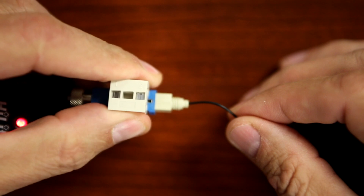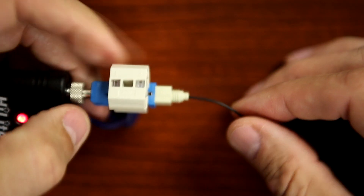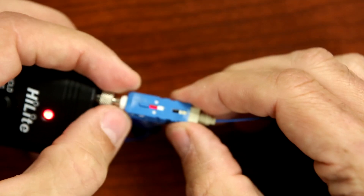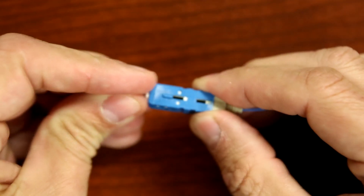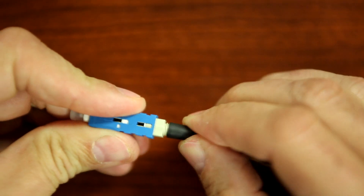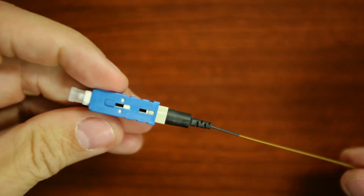Squeeze both sides of the wedge clip to activate the splice, then remove the wedge clip. Remove the VFI and reinstall the dust cap. Push the boot on firmly. The termination process is now complete.